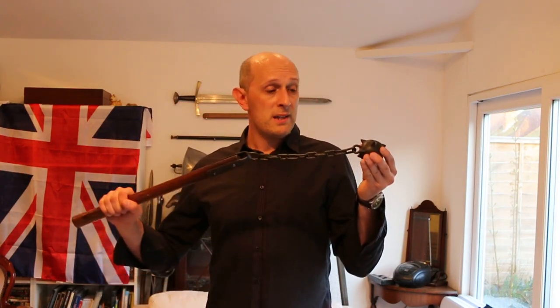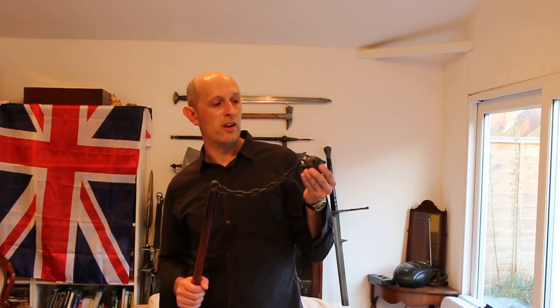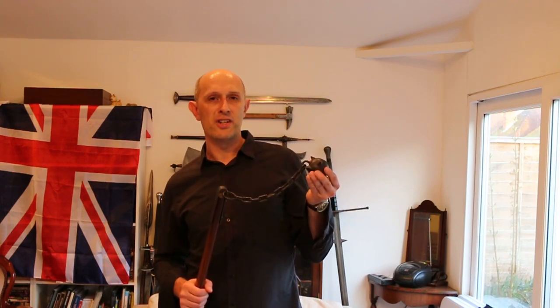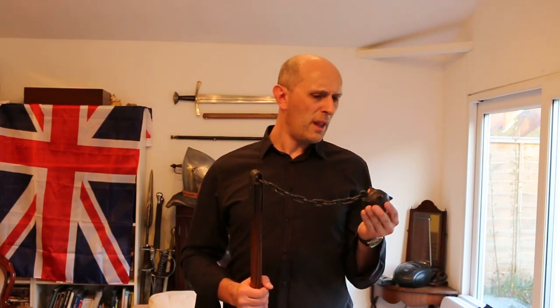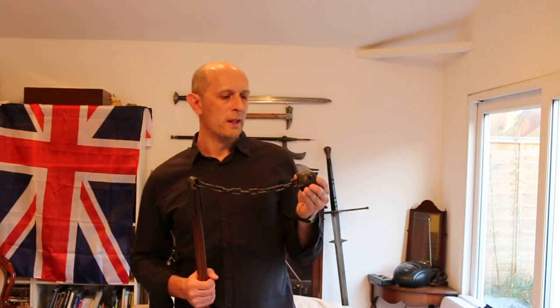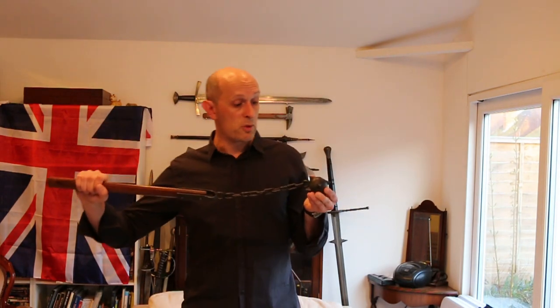Essentially it's a fairly effective hitting weapon. I had an old pallet — a fairly sturdy wooden pallet for carrying heavy objects — and I laid about it and hit it a lot. I hit this thing and it broke it up, and it was quite effective.